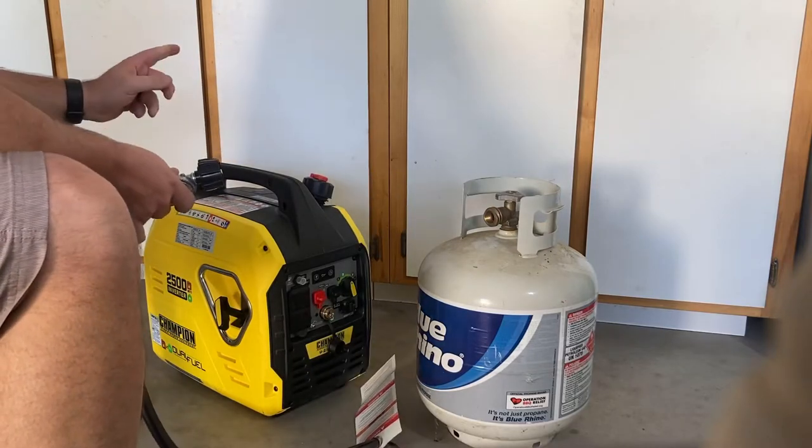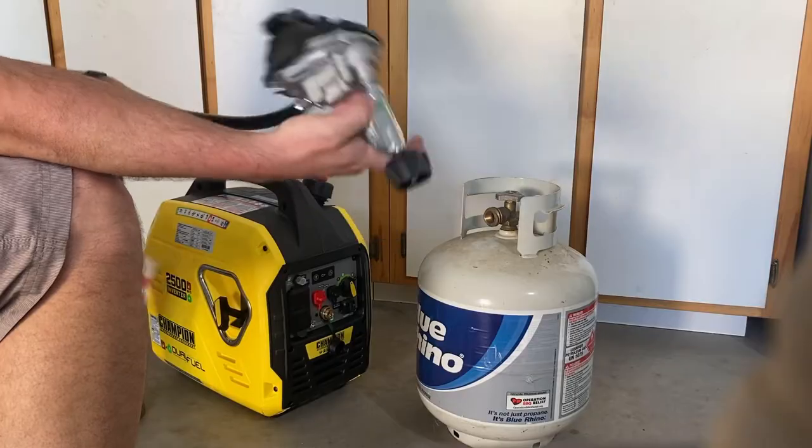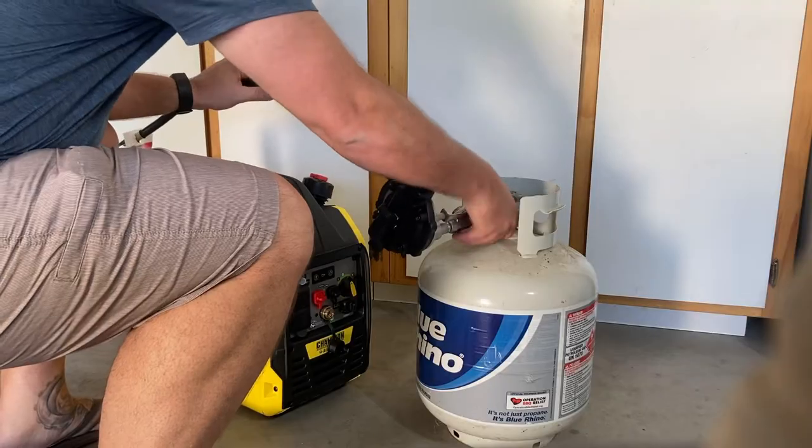For those of you that cannot get your dual fuel generator to start, here's the regulator. It comes with it. Plug it in and get it all connected.